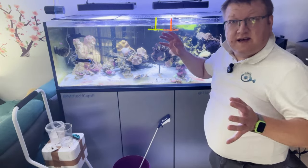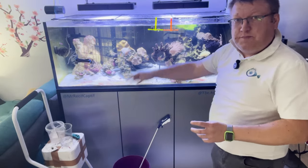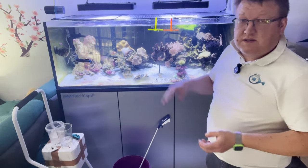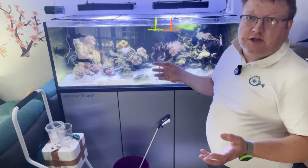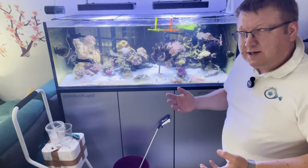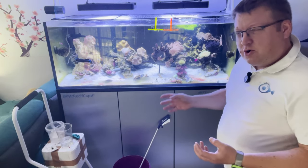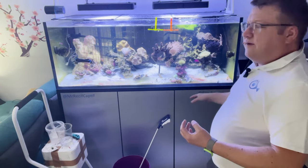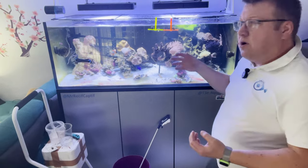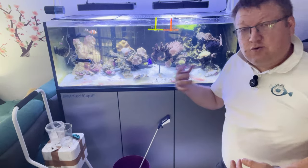Maintenant que c'est dippé, que ça a été pris au niveau de la température, puis mis dans le bac, il faut leur laisser le temps de s'ouvrir. Si vous faites une photo maintenant ça va être dégueulasse, et c'est normal. Vous le matin au réveil, pas coiffé, pas maquillé — on a tous une mauvaise tête quand il nous manque le café du matin. Là ils ont pas encore eu le café du matin. Ce que je vais faire c'est réduire un peu l'éclairage pour la fin de cette journée, et les plans où on verra un peu mieux les coraux je les ferai demain.